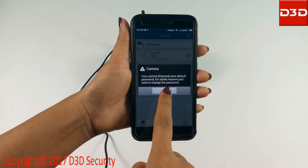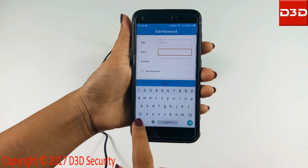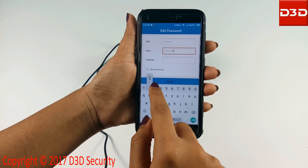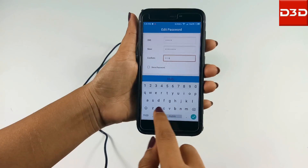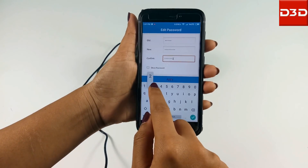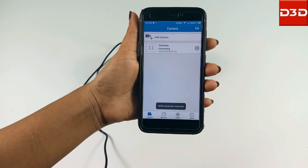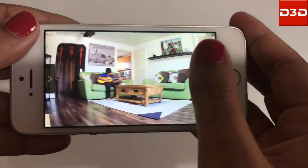After successful configuration, the mobile application will ask you to change the camera default password. Enter any new password of your choice and click on the apply button. Now the D3D camera will be shown online. Click on the camera to see the live video.